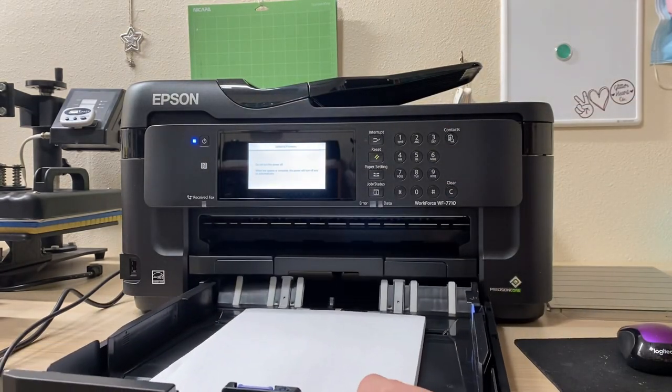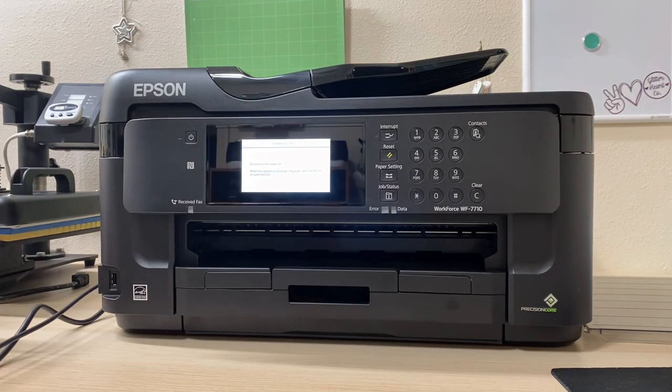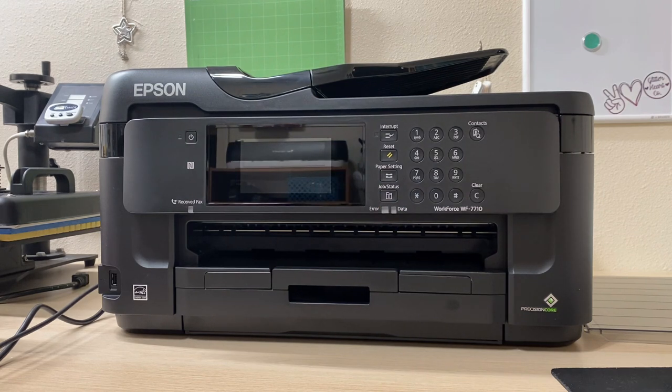I know the Sawgrass is a very good printer — it's actually a dedicated sublimation printer itself — but it's very costly. I wanted to get something I could afford, convert it myself, and still have a good product. My Epson is currently doing a firmware update. After it's done updating, I'm going to start removing the ink and converting the printer over to a sublimation printer.